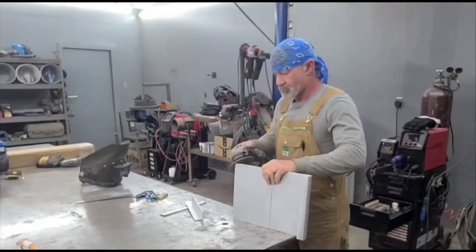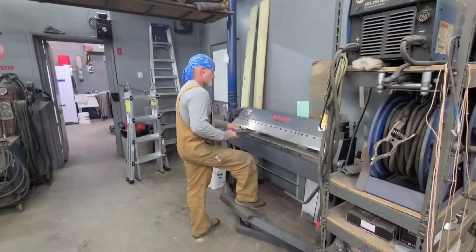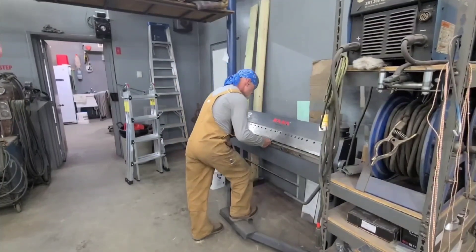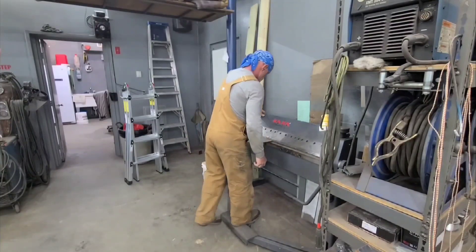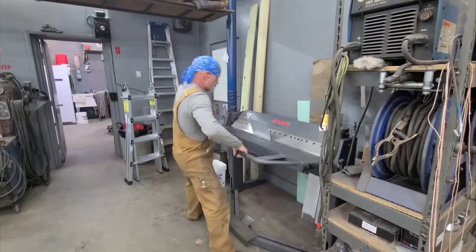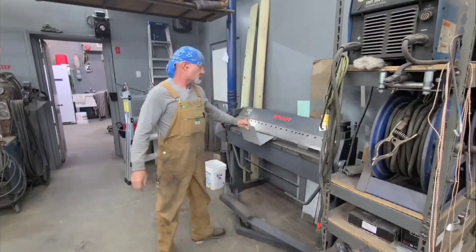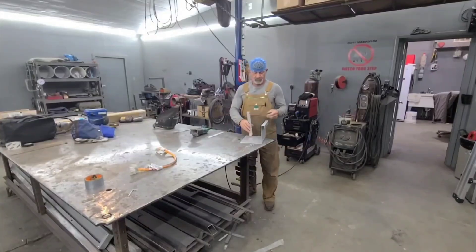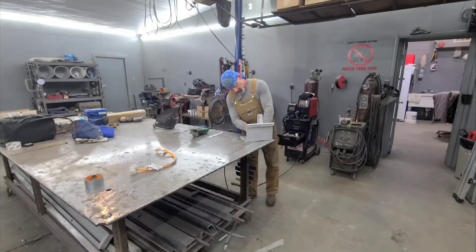Here I'm using my 5-inch sanding pad on a 4-inch backer — that's what I like to use on aluminum. I use it with beeswax to keep the pad from getting galled up with aluminum. Then I'm putting this part in my brake, getting a 90-degree bend on it.